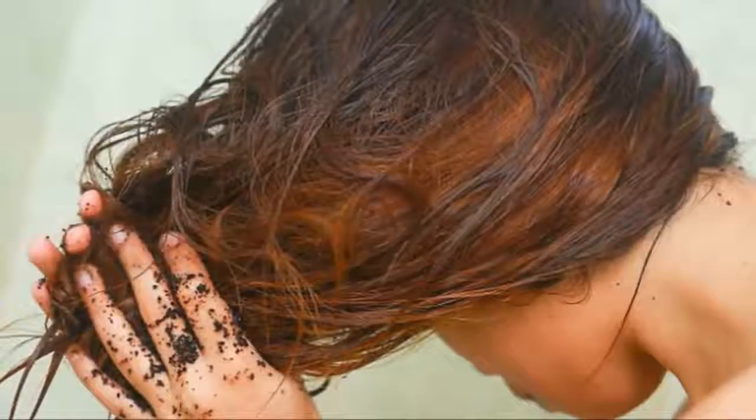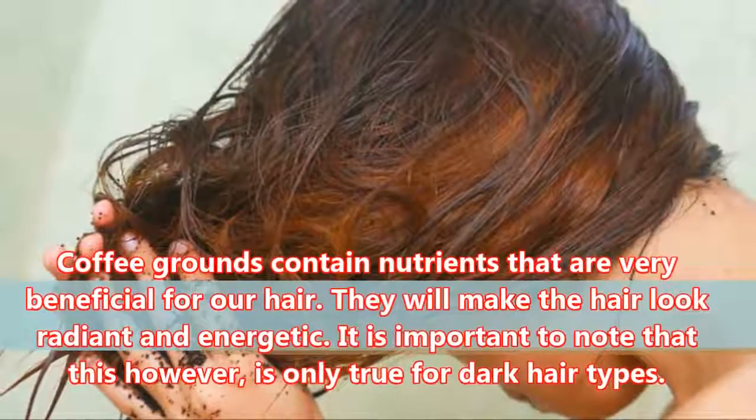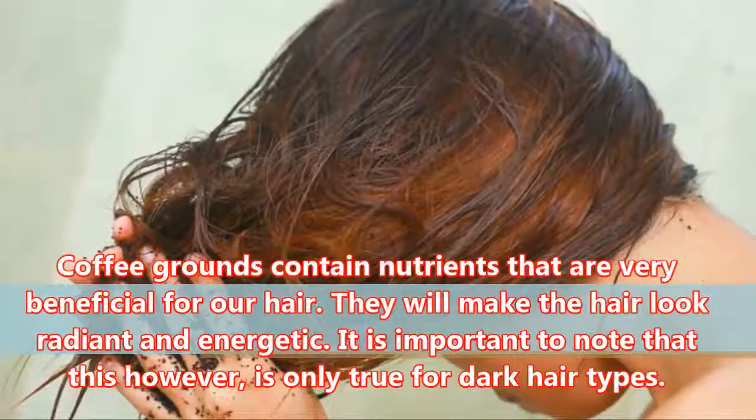Hair: Coffee grounds contain nutrients that are very beneficial for our hair. They will make the hair look radiant and energetic. It is important to note that this, however, is only true for dark hair types.